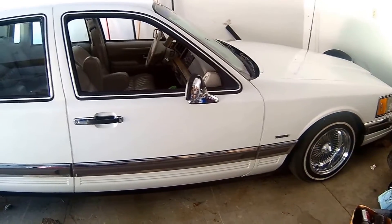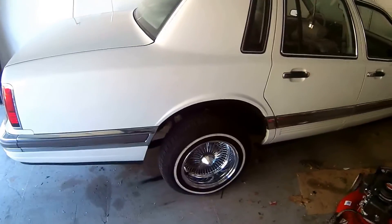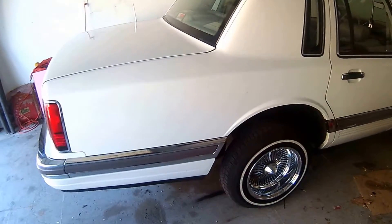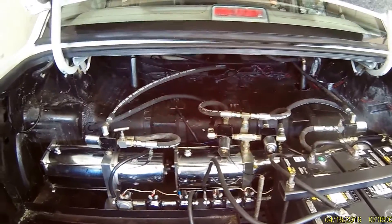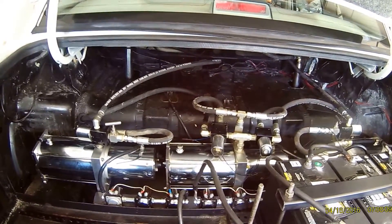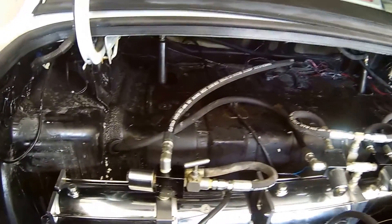What's up YouTube, this is my 1990 Lincoln Town Car. Today we're gonna be changing the dump. I had a little problem the other day when I was riding — I came home and looked underneath the car and there's all kinds of fluid leaking from the bottom, and I found out what it was.